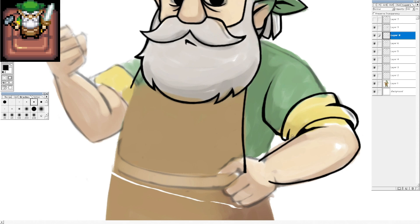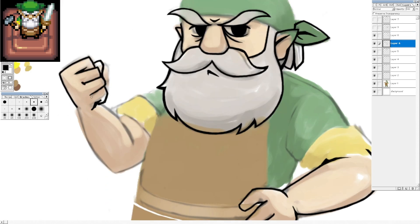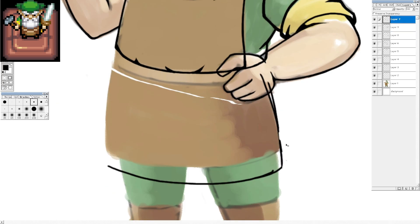The hands are kind of weird. His right hand is good, but the arm that goes with it is not great. And then his left hand — you get the idea, his hand's on his hip.